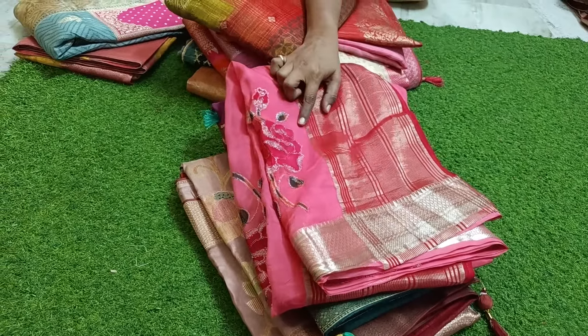Complete brush meena, pure tassar jorget. Runk art variety. Pure handling, kora organza. Hand embroidering work, hand work, hand puttilik work — all handcrafted detailing on this sari.